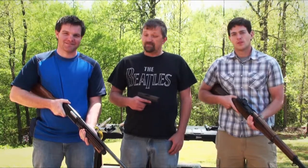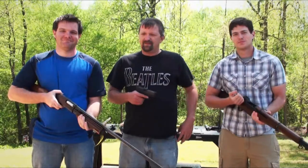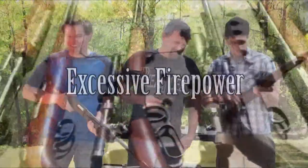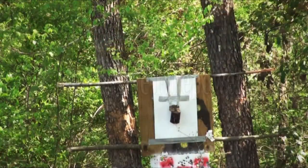Welcome to the newest segment of manlybydesign.com — a little segment we like to call 'Excessive Firepower,' where we answer the question: how does it react to bullets? Do people really watch this stuff? Maybe, but I'm having fun making it.